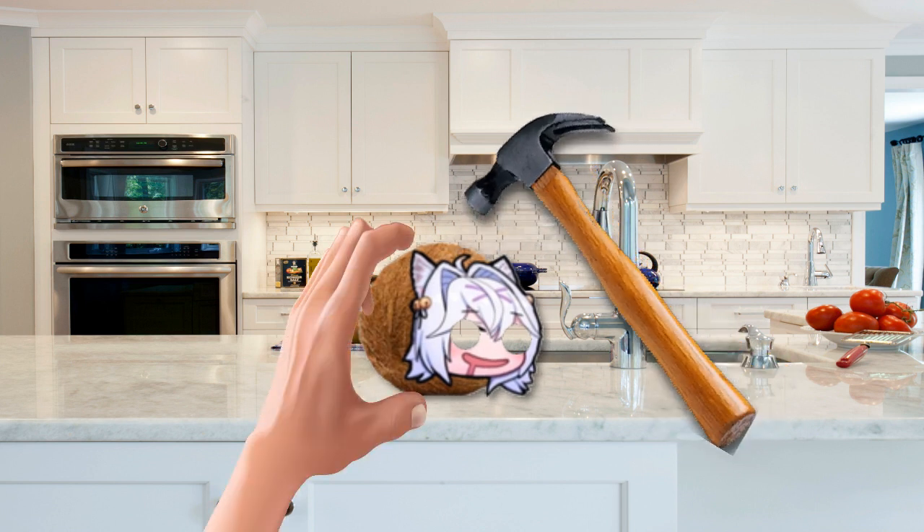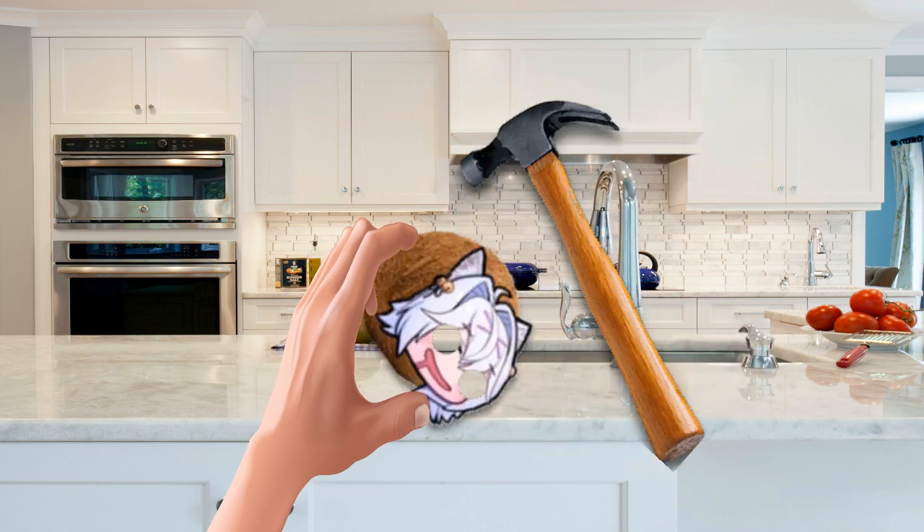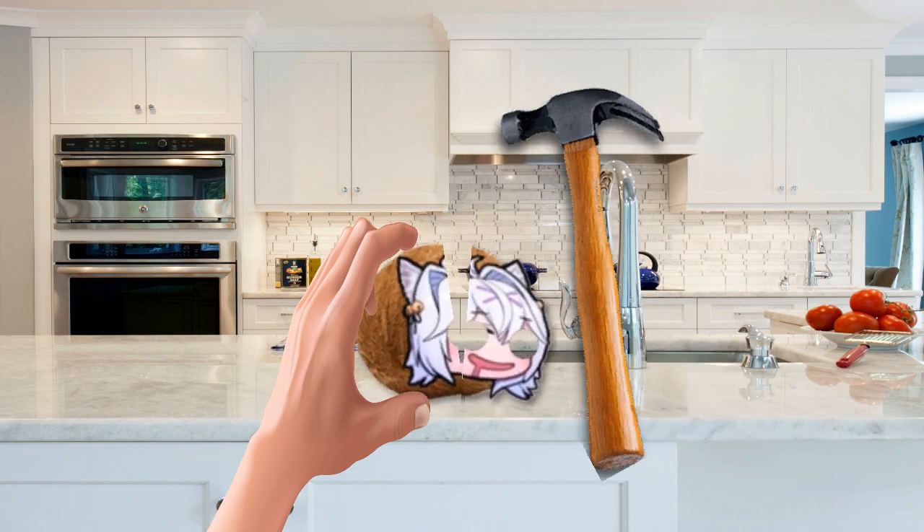Whack the coconut firmly with a hammer, making sure we don't hit our hand. We do this several times, rotating it, until it cracks open.